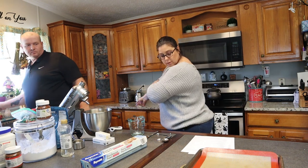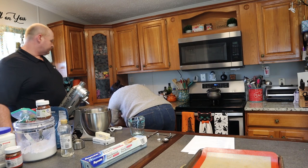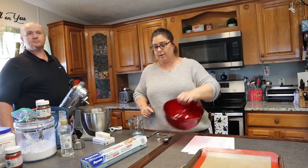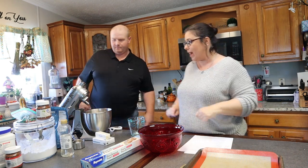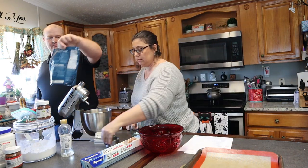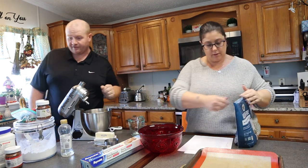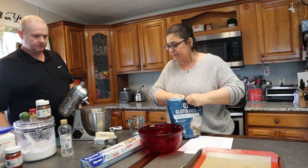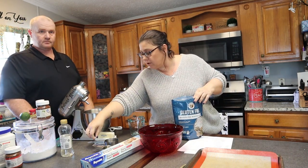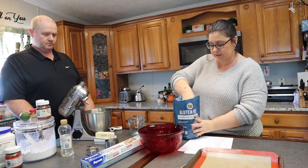We need three and one-third cups of flour. Did you do the one cup? We'll have to do six of these.